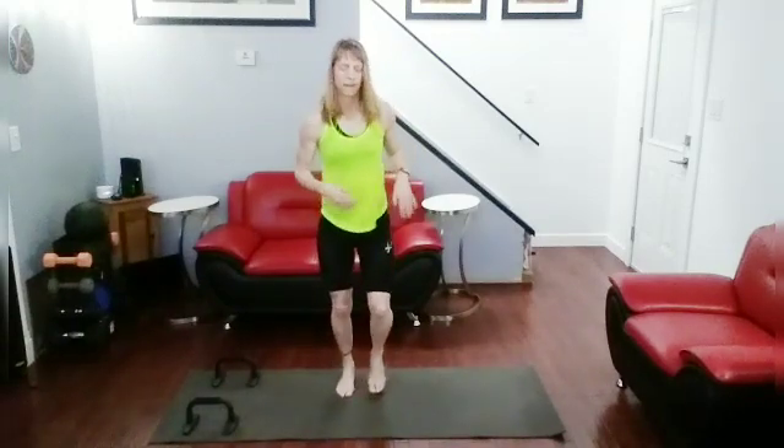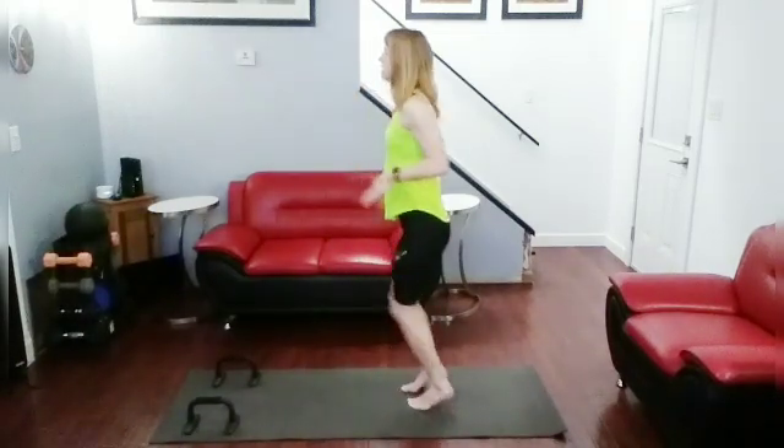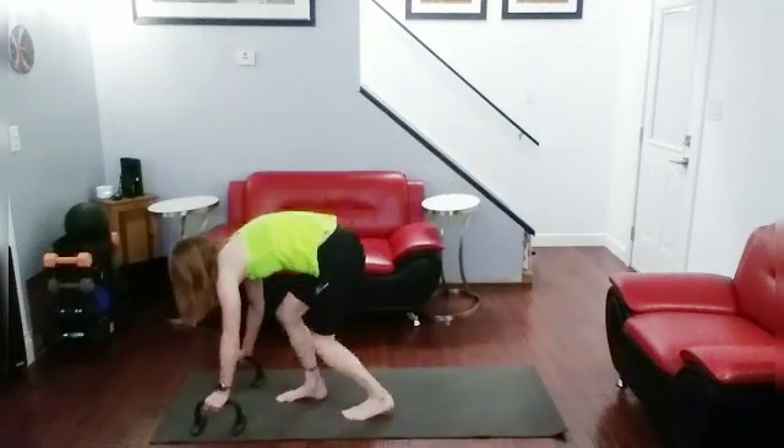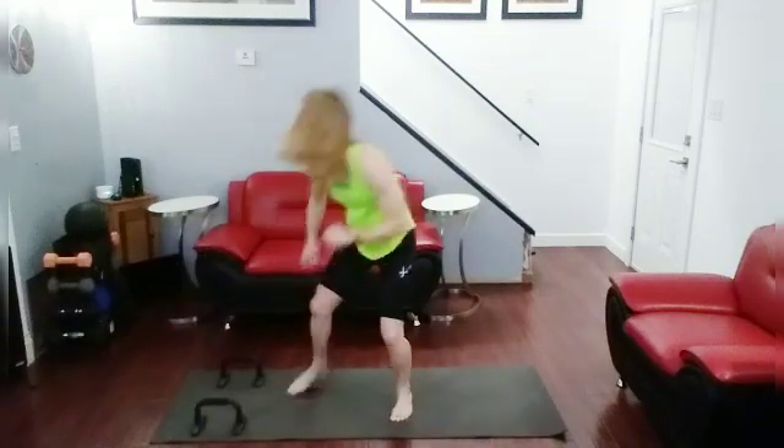Time for more push-ups. We're going to do push-ups, jump up, side kick now — 10 total, alternating side to side. Lots of push-ups in this one. Jog it out. Okay, get ready. Push-up, jump up, side kick — let's do it! One.